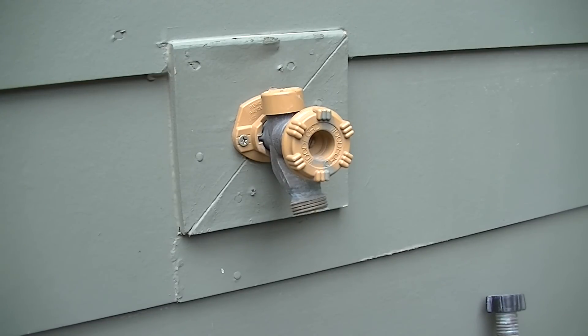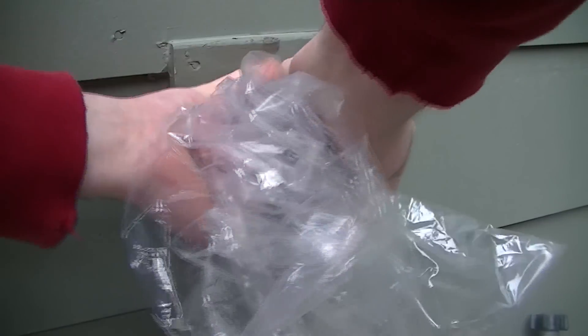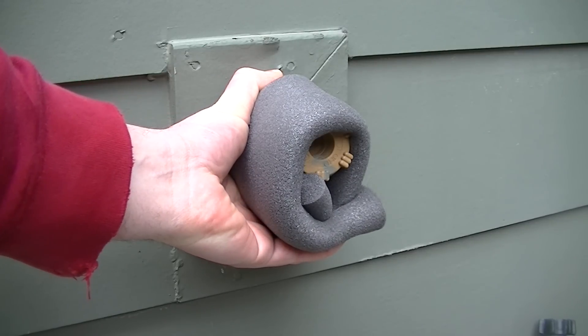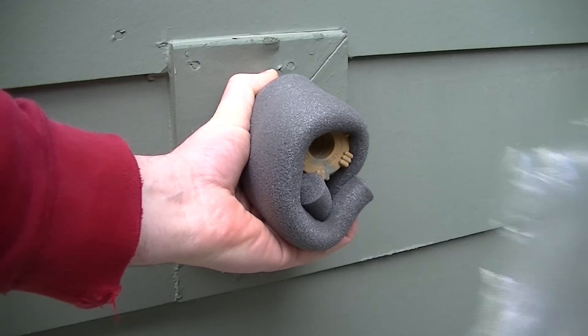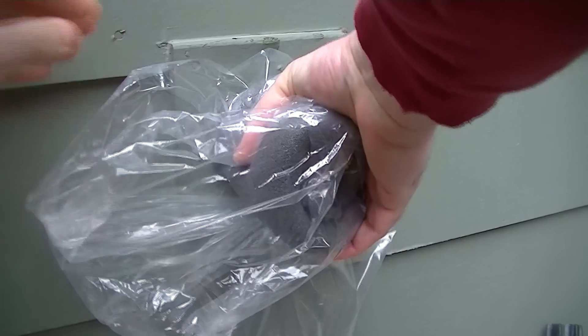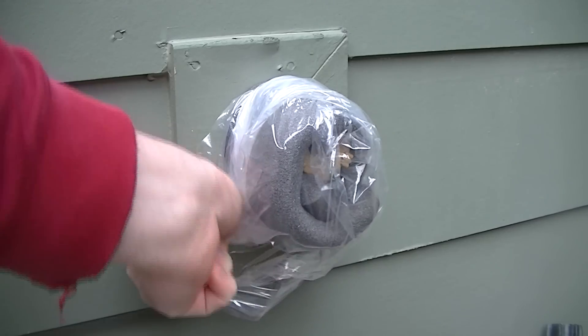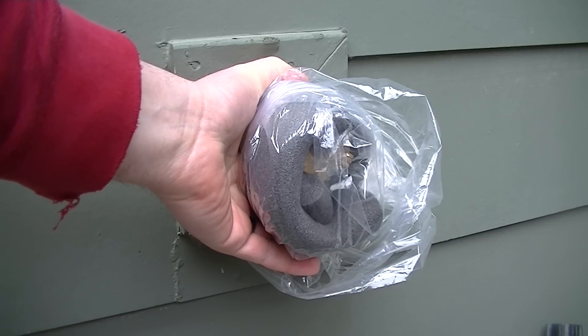The next thing you can do, especially if you don't have an anti-siphon valve, is insulate your spigot. They sell insulation foam at places like Home Depot and Lowe's. Or if you don't have foam, you can use kitchen towels or even wads of newspaper. Once you wrap it up, put a plastic bag over it and then secure it with tape. You don't want any water getting in there on your insulation because that defeats the whole purpose.